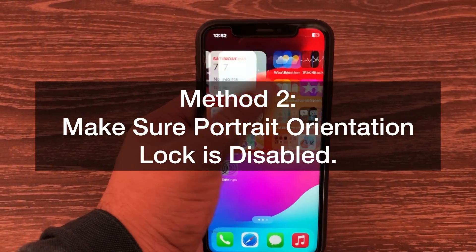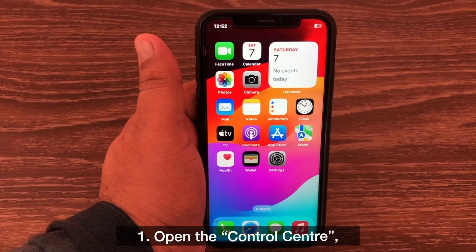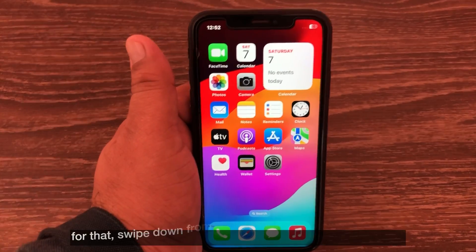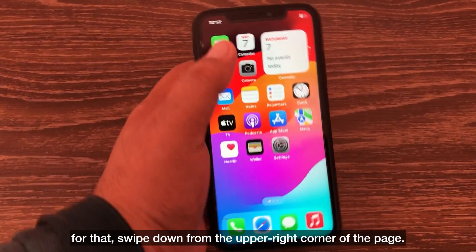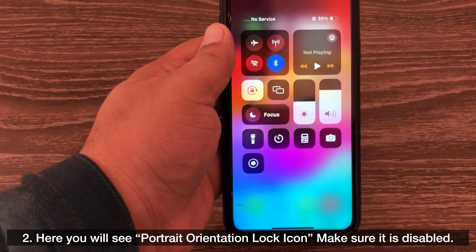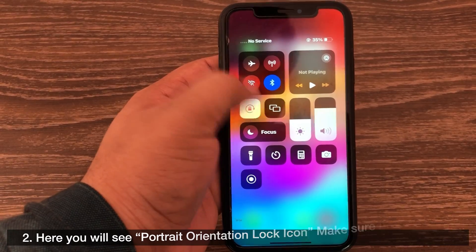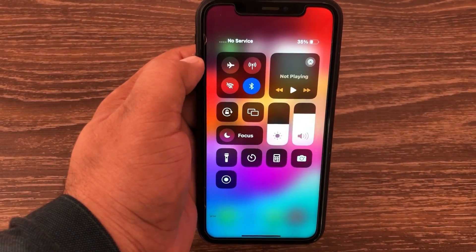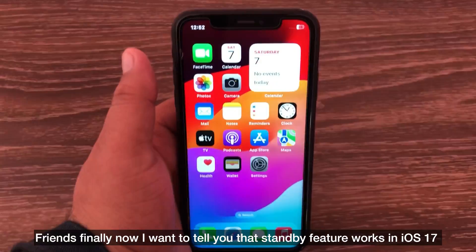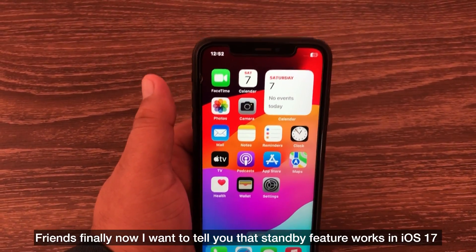Method two: make sure portrait orientation lock is disabled. Open the control center — swipe down from the upper right corner of the page. Here you will see the portrait orientation lock icon. Make sure it is disabled.